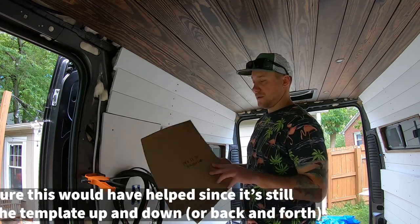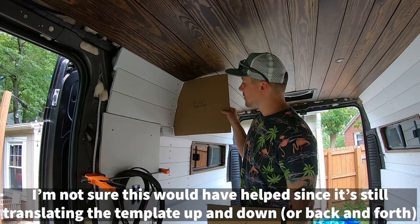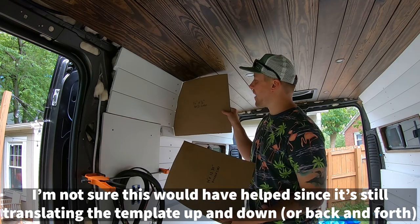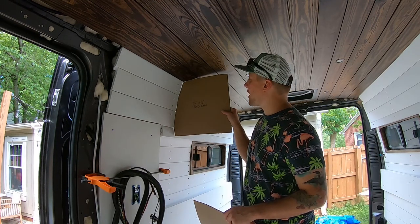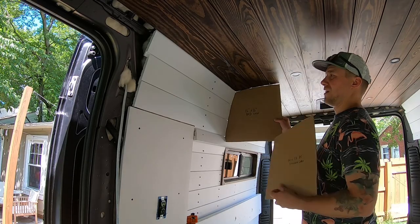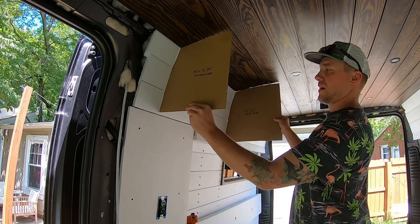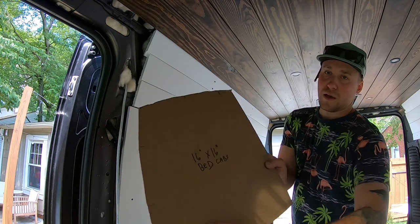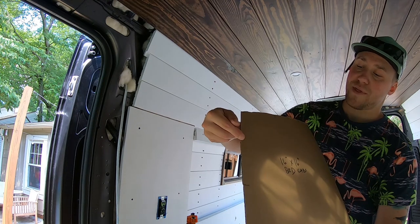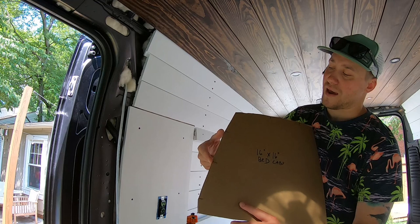I think what I should have done was cut the back side first, then scribed the top — or vice versa, scribed the top, cut that first, and then went back and scribed the back side. Here's that back cabinet and here's the front cabinet. I made marks where the actual boards are on the van so that when I'm transferring the template onto the wood, I can make a straight line — because the template definitely isn't curved — a nice straight line there and there, and I think that will match the contour a little better.